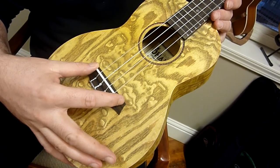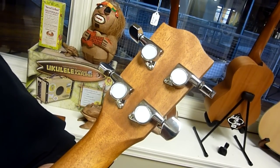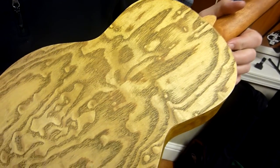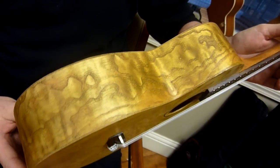And then bone nut and saddle. We have the chrome sealed gear tuners. And here's the back of the instrument as well, so you can kind of get an idea. Each one is just unique, a lot of figuring going on.